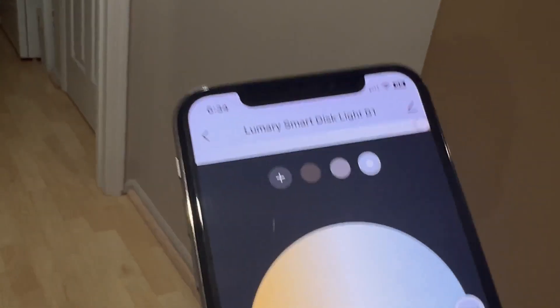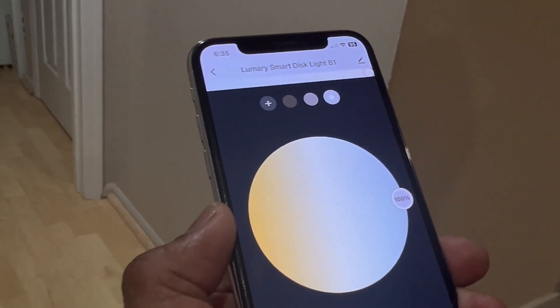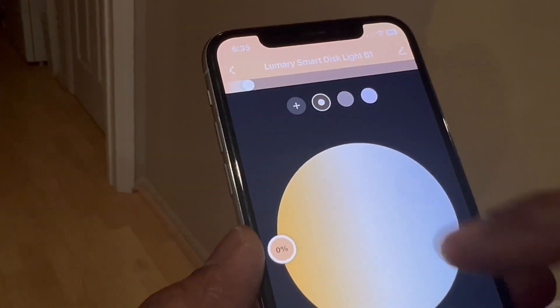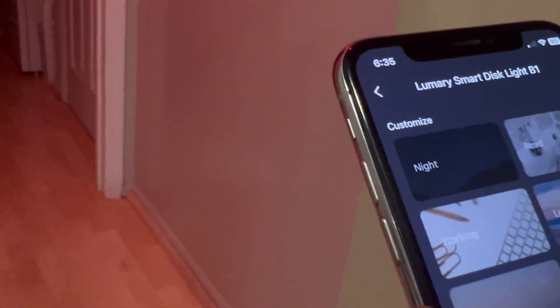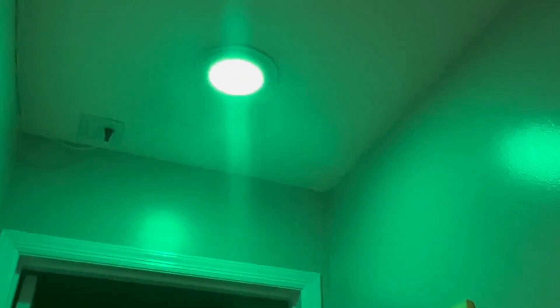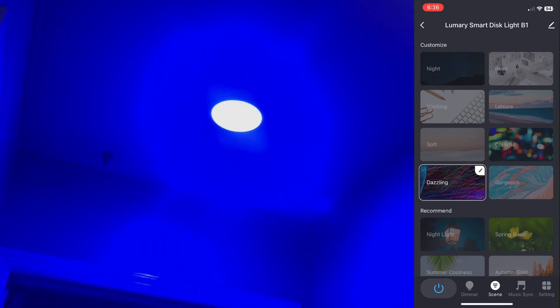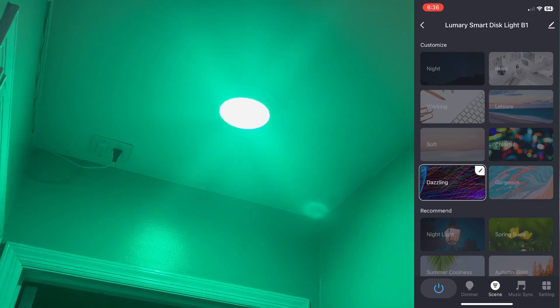Once done, the app gives the option to control the light. The background color is white — I'm going to change the light color. You see the color has changed. Let me go to the scenes; there are different scenes. This is the colorful scene, which allows me to control the color using the inbuilt scenes. Now in the app I'm in colorful mode — let me go to the dazzling mode. Using the app I can control the light very nicely — this is the dazzling mode.